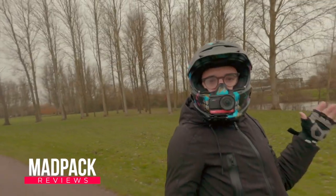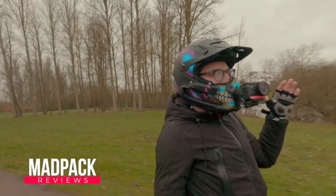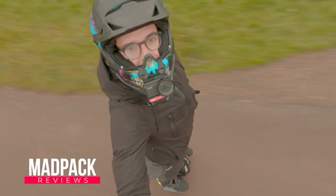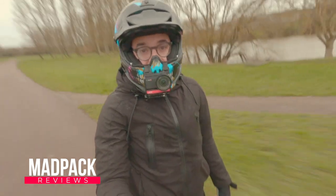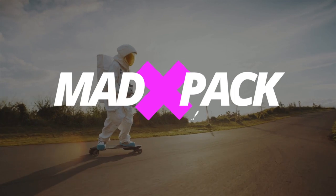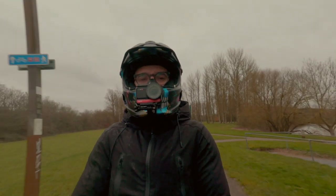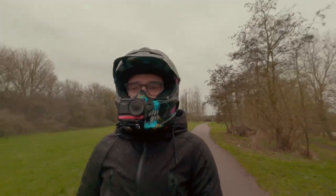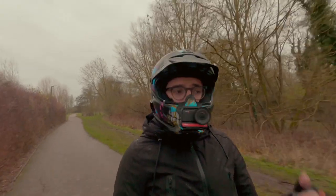If you are thinking to purchase the Gotway or Begode M10 3 Black Edition, is it good or bad? Hi everyone, Marcos here from Adpec. If you love EUCs, PEVs, and everything electric, this is the place for you. Today I'm riding in one of the worst conditions in the UK because it's been raining, and I've been riding with the M10 3.